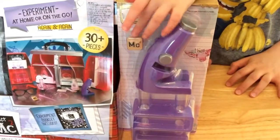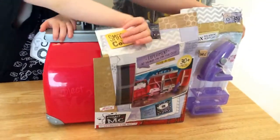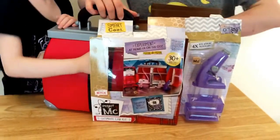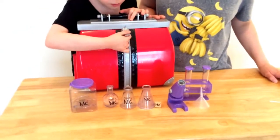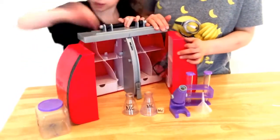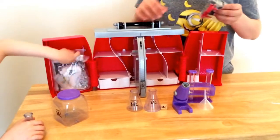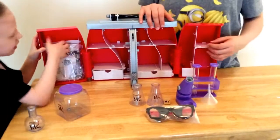It also comes with this cool MC squared ring. Here's what it comes with in the box. Now let's open it up and see what's in the case. It comes with lots of stuff — safety goggles so you can wear them while you do your experiment.